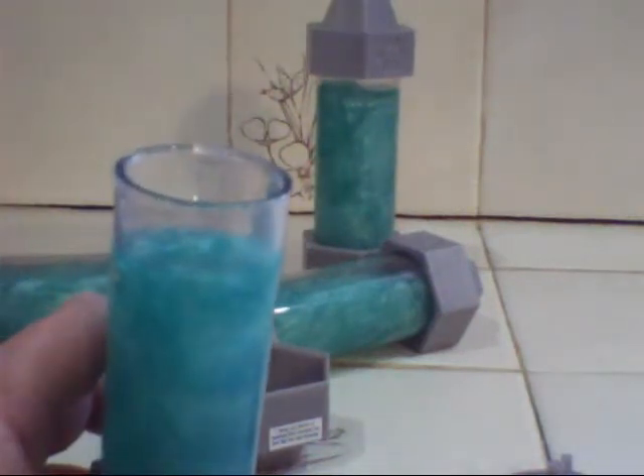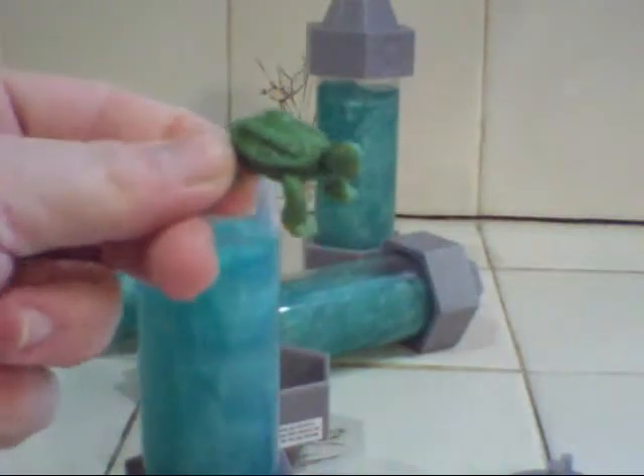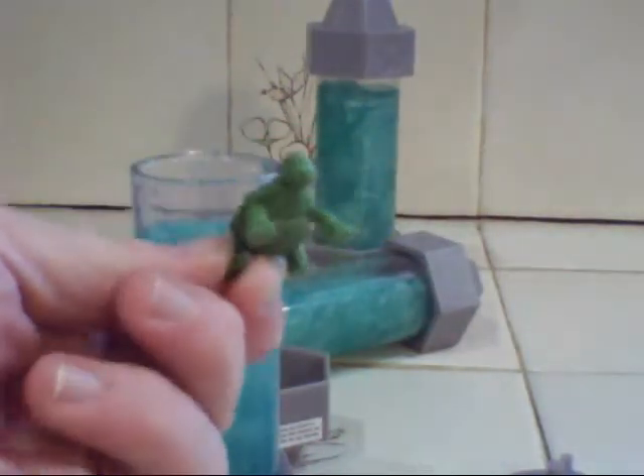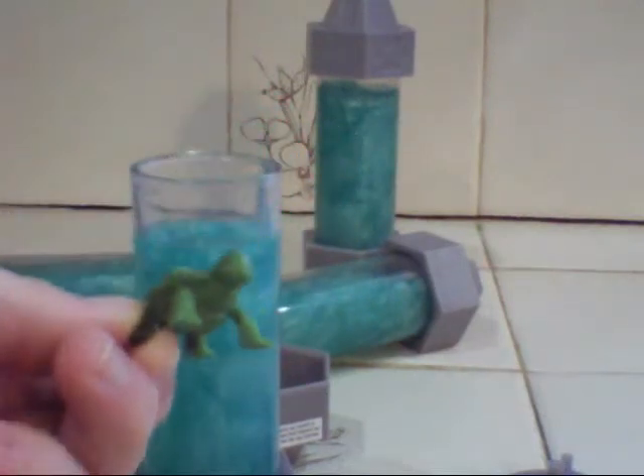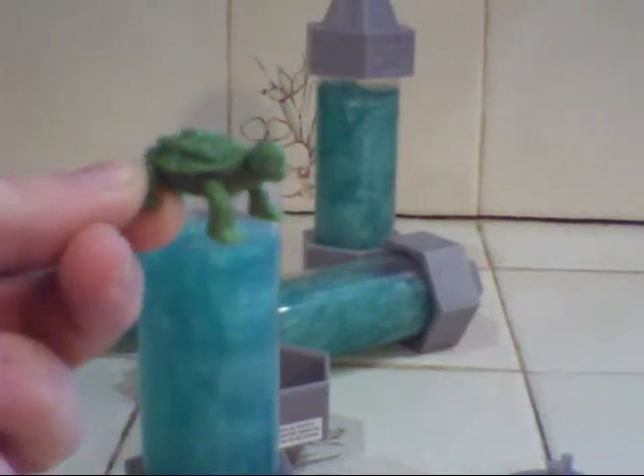Yes, baby turtles! Every can of Ooze comes with a little baby turtle inside. They all have headbands on and their weapons on their back, and it's kind of random blind bag packaging.